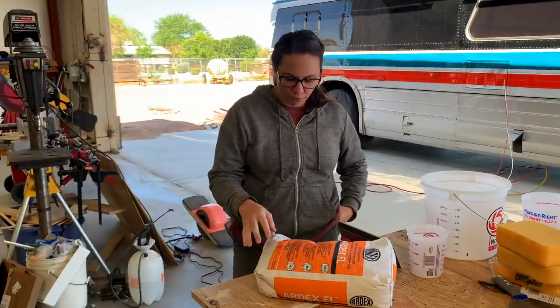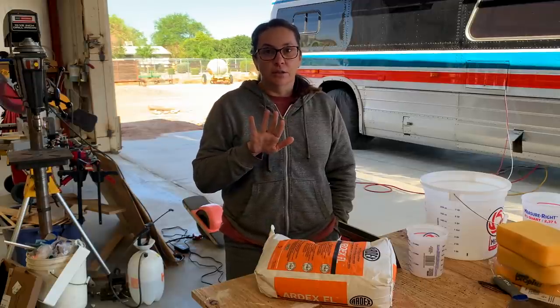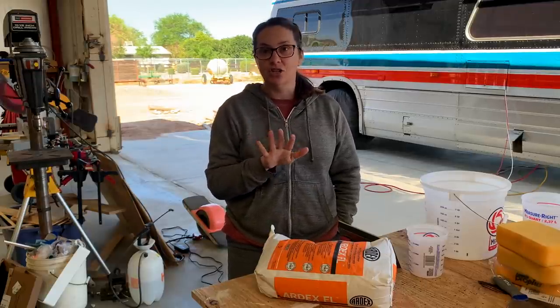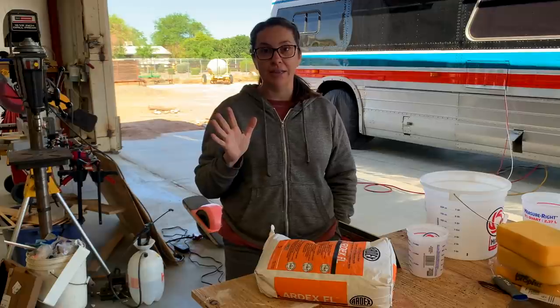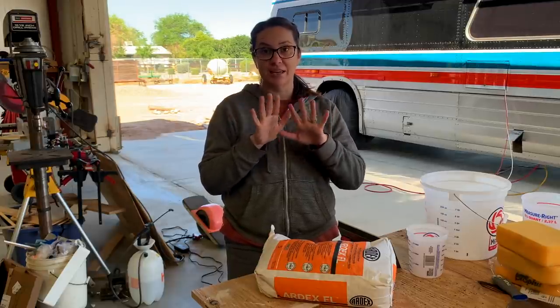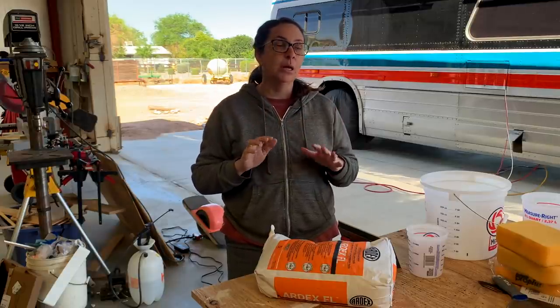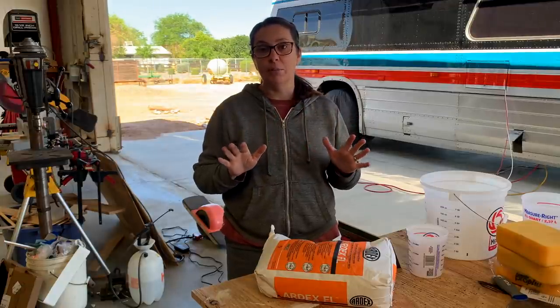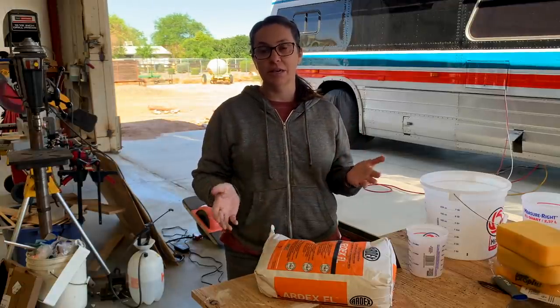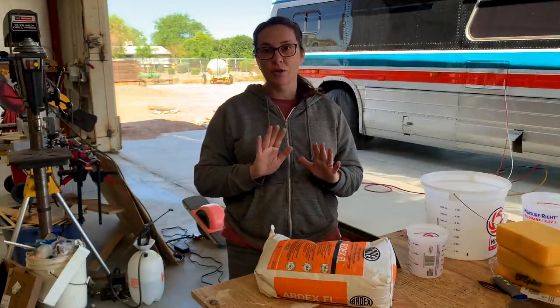The color we're using is called Fresh Lily from Ardex - it's a really light gray/taupe kind of color. I didn't want a really dark grout that would be super high contrast, because if we didn't set our tiles just perfectly, dark grout lines would emphasize any discrepancies. But I didn't want just white grout either because I was afraid it would be too hard to keep clean.